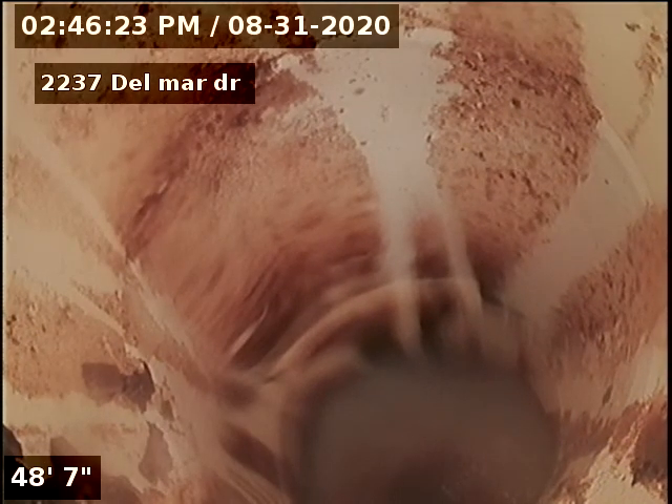Here we are at the main after installing clean outs to do a sewer line repair and hydro jetting. We're going to go ahead and pull back.